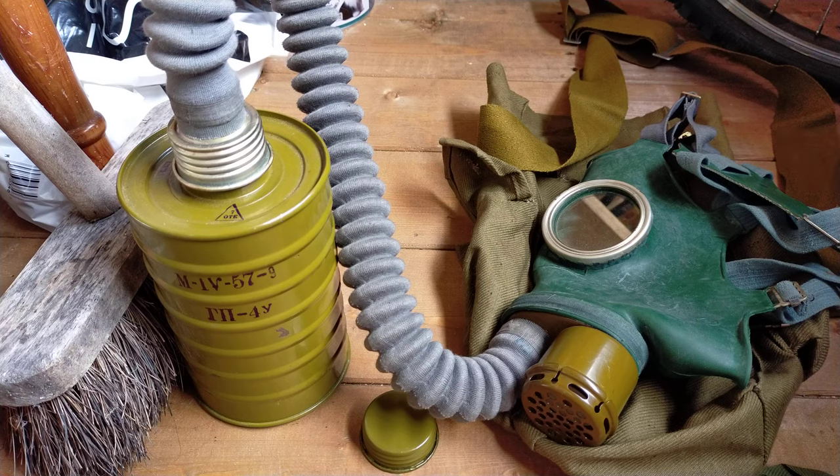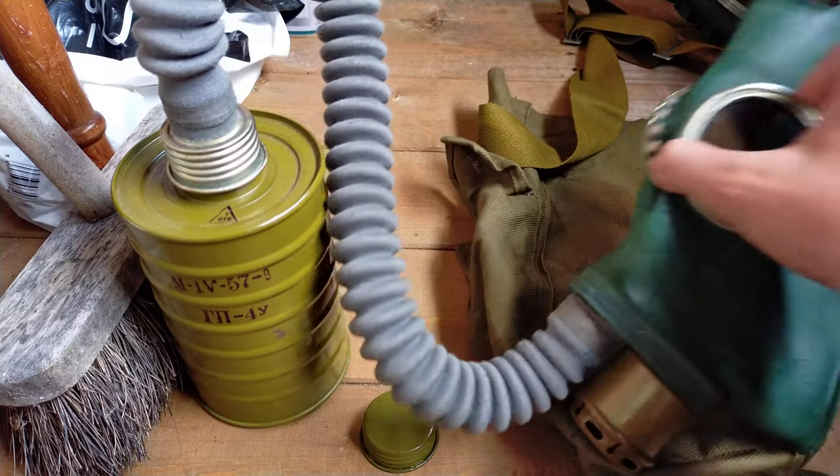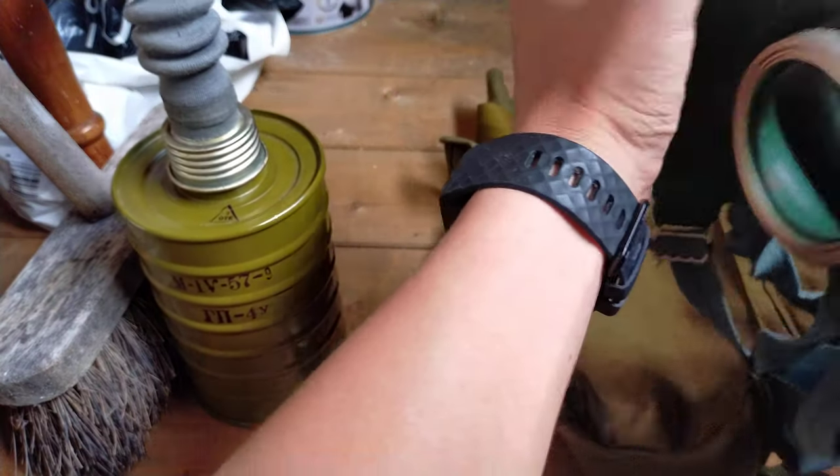This mask was issued from 1955 to 1974, and those are also the production dates on them. Like most masks in the GP series, these work on a simple double exhale valve and double intake valve system.